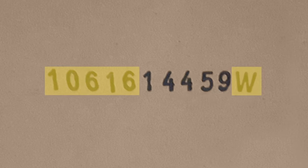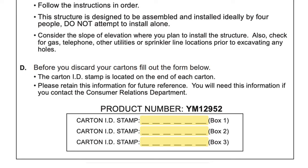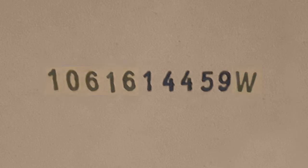Take a moment to record the card and ID stamp for each box that you receive. There is a space on page 14 of your instruction manual to write down the first five digits that come before 14459 and also the letter at the end.